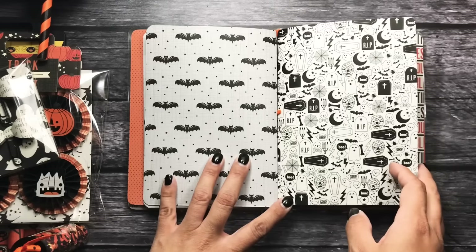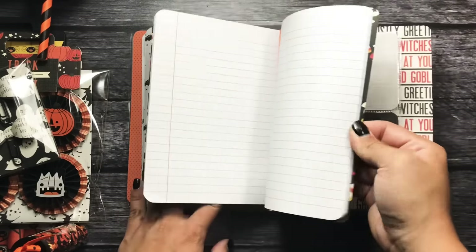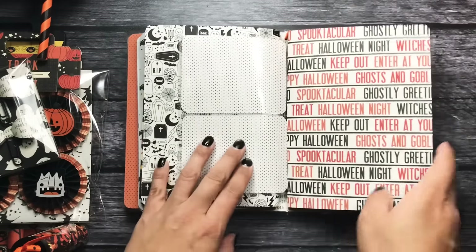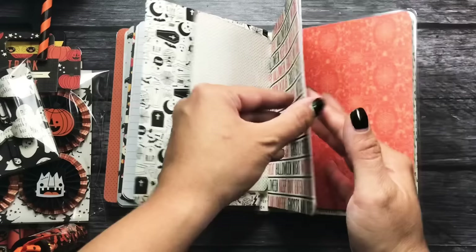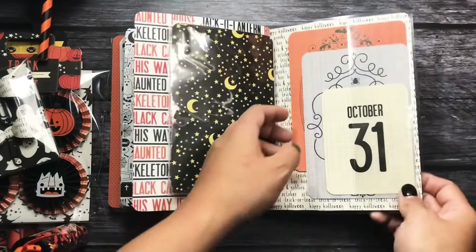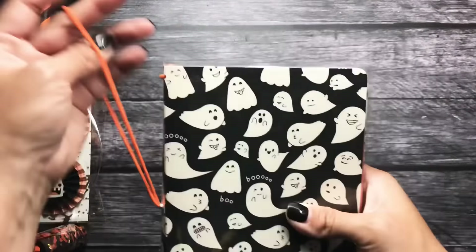Really, really cute — I love this coffin journaling card. Here's the second insert. I love the candies on the inside, I think it's really, really cute. Here are some 3x4 cards in these little pockets. And then here's her last insert — I love this paper, I think it's adorable. I think she's got another little 4x6 pocket in the back, and then more journaling cards in this little side pocket.